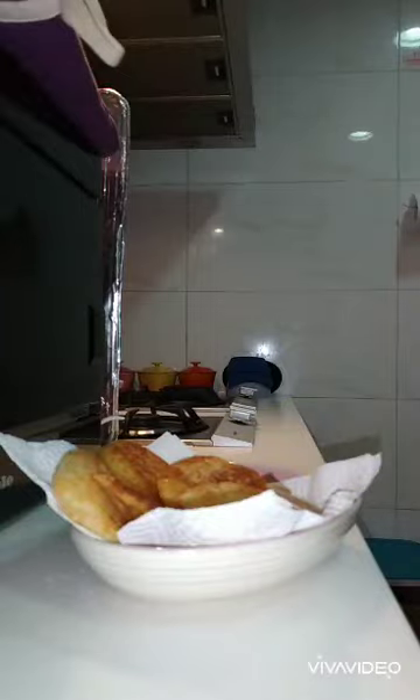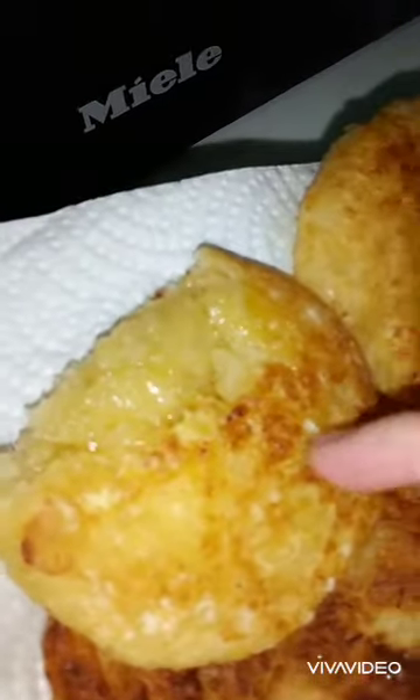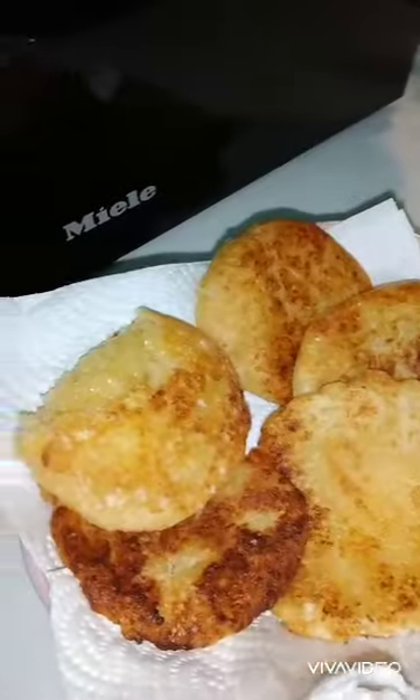I made it browner using medium heat. From three pieces of potato, I was only able to make five potato patties. For the taste test, they're still a bit hot so I let my son try first.